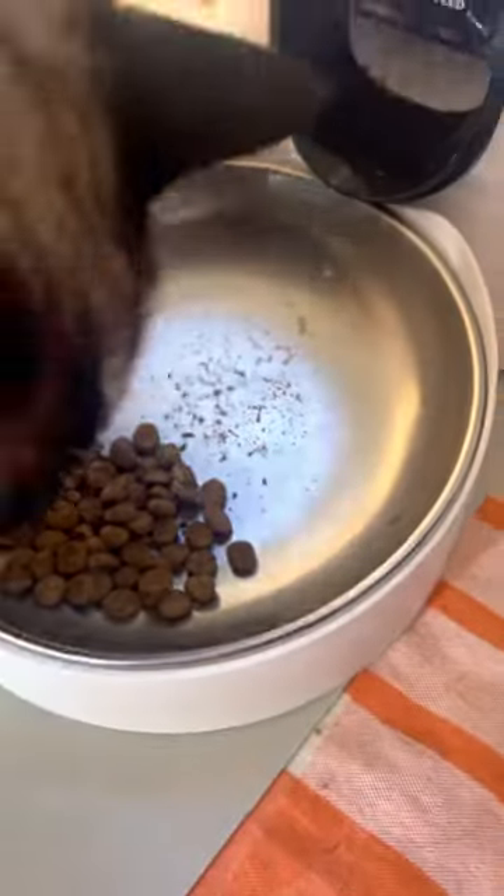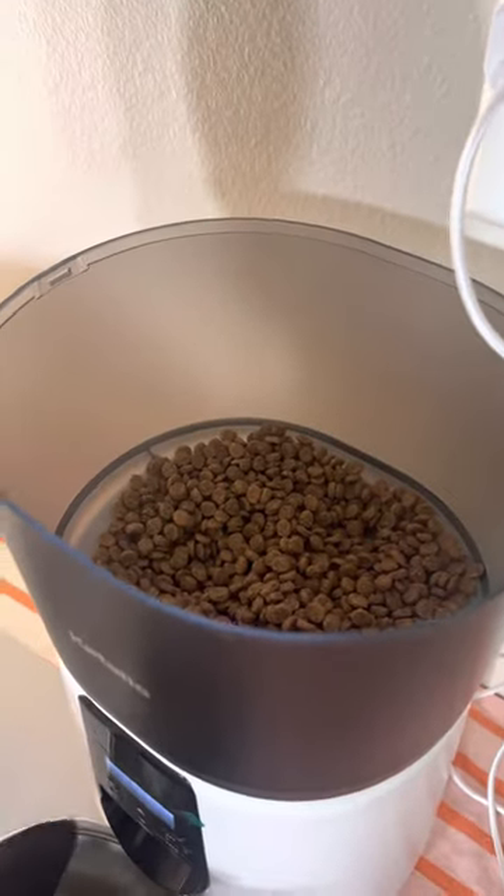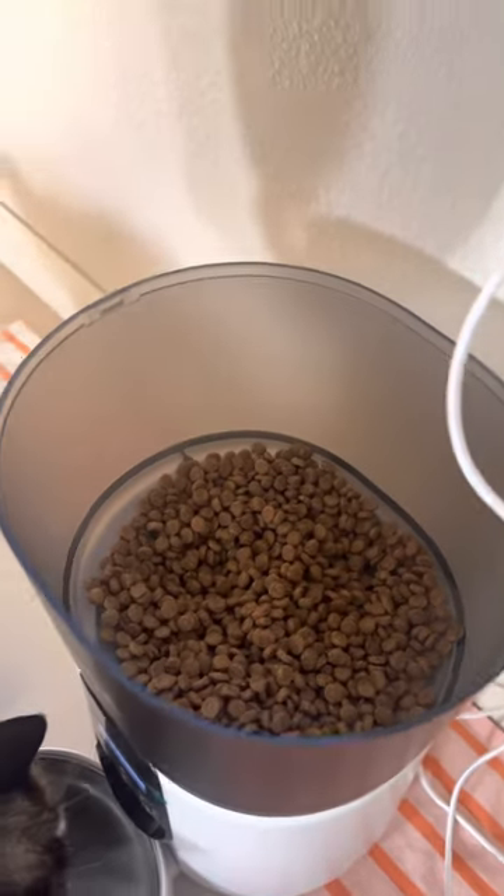And then this is one portion. Here Remy, this is one portion. You can see how much you can put in here — it holds up to four liters. I'll see you next week.